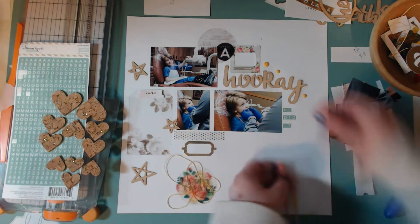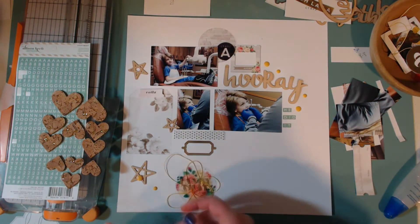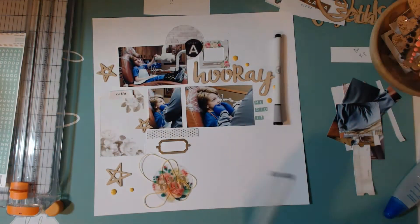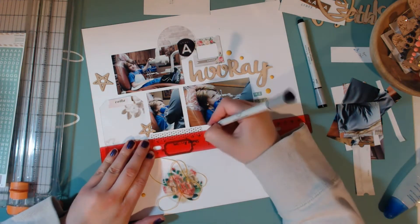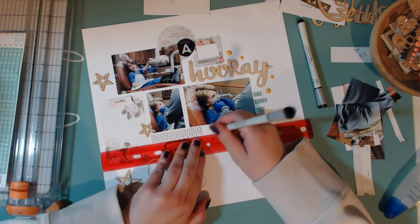I'm placing down the title using my EK Tools tweezers, which makes it a little bit easier. Then I'm putting down some more enamel dots in a couple more places. You can also see that I changed out that tag on the bottom that was sitting on top of the thread — I changed it for that acetate piece that says 'fancy that,' and I kind of like that a little bit better.